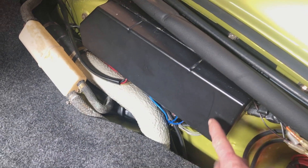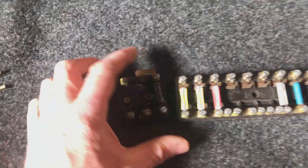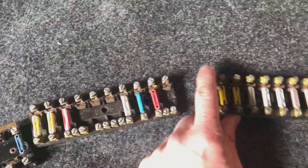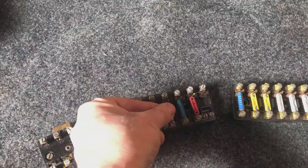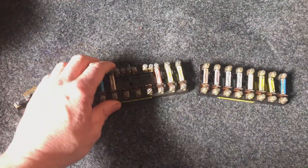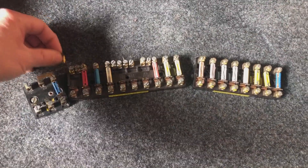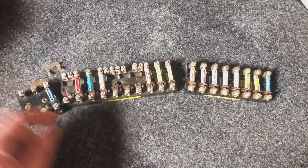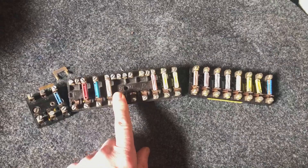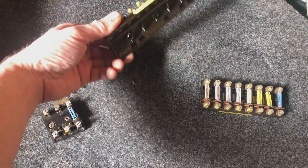Here's the fuse box in my SC. When it was built, it contained these fuse blocks — three separate ones, each with these bullet fuses. The reason there are three separate blocks is simply due to Porsche's philosophy of evolving. In the early cars, the very early cars in the 60s, I think they just had a single fuse block.